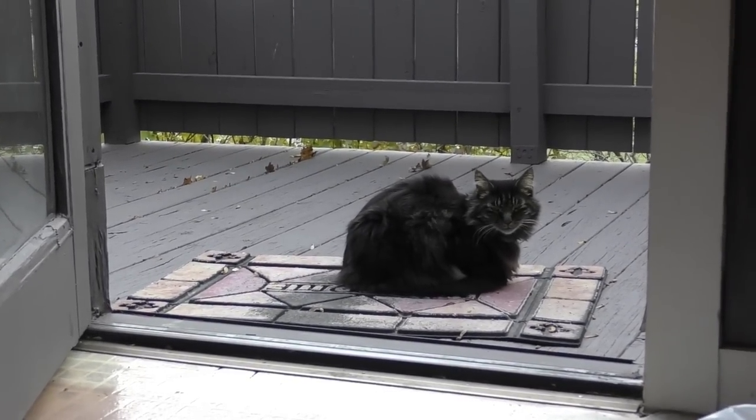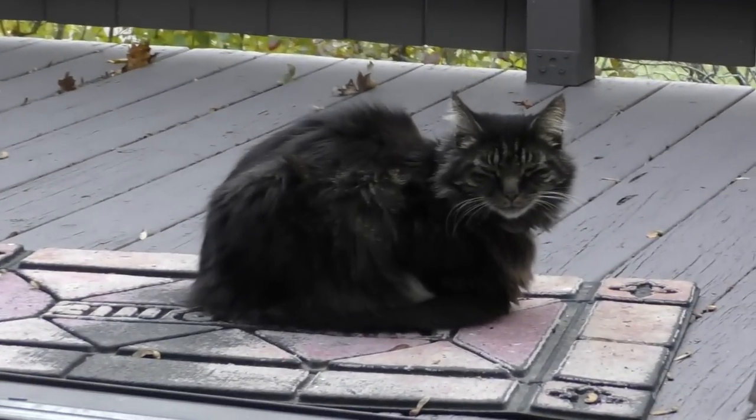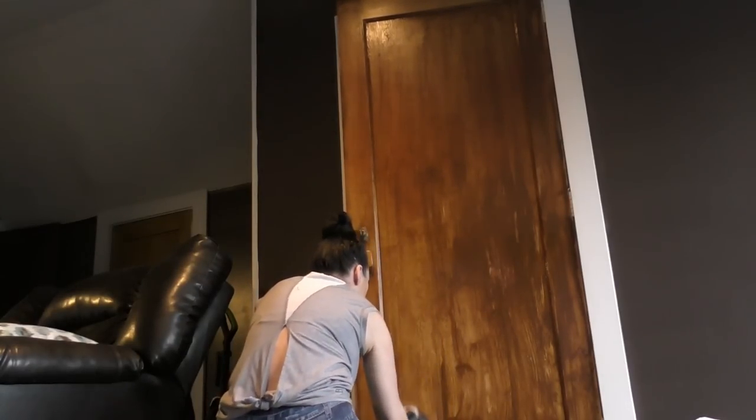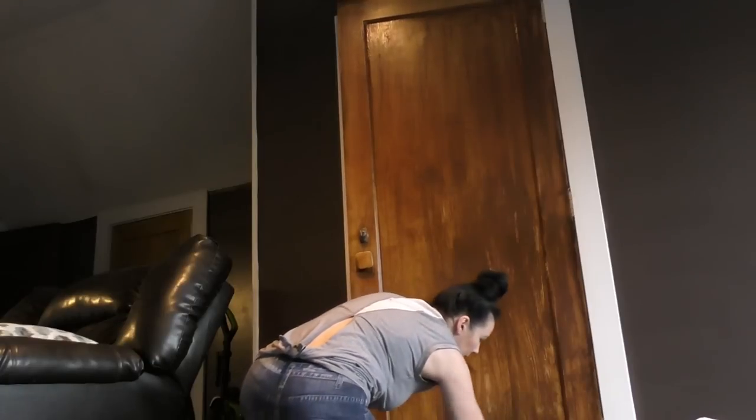Door number two stained - let's wipe it off. Stanley is waiting patiently for the big reveal. The third door is now covered in stain. We wait four or five minutes and then wipe it off.